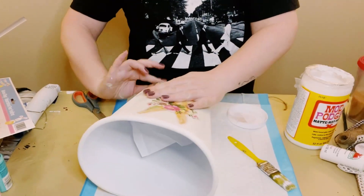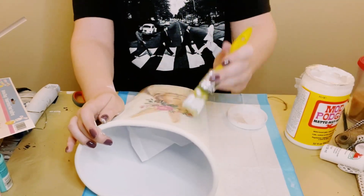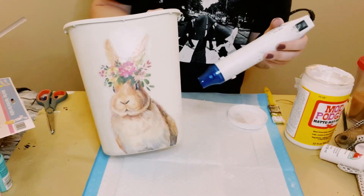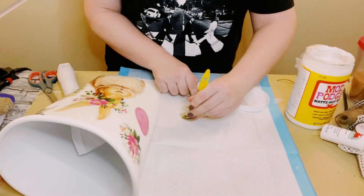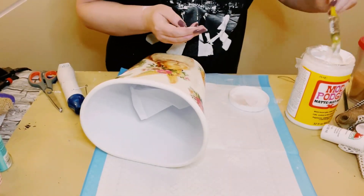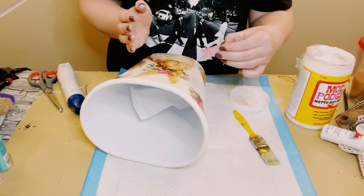There was a little bit of excess along the bottom so I just cut that right off and used some more Mod Podge to adhere the small amount of excess. Then I applied another layer of Mod Podge on top of the bunny to seal and protect it, and let that dry. There were some extra cling-ons and I just put those all around the bunny.